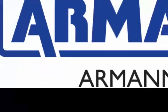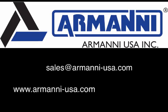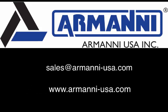Again, thank you for your purchase. Please contact us at sales@armani-usa.com or visit our website at www.armani-usa.com for further information.